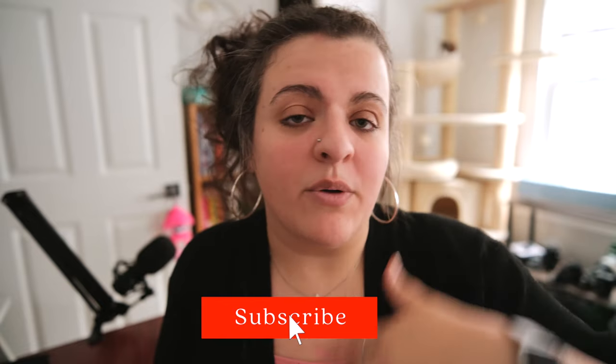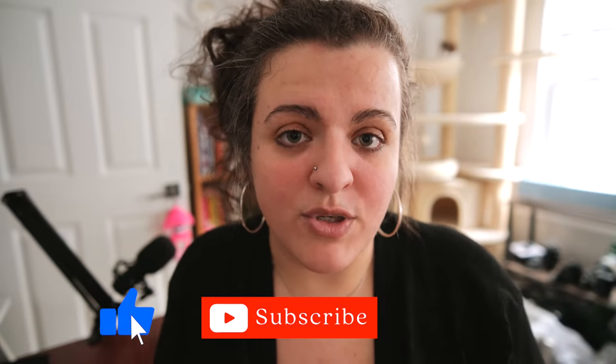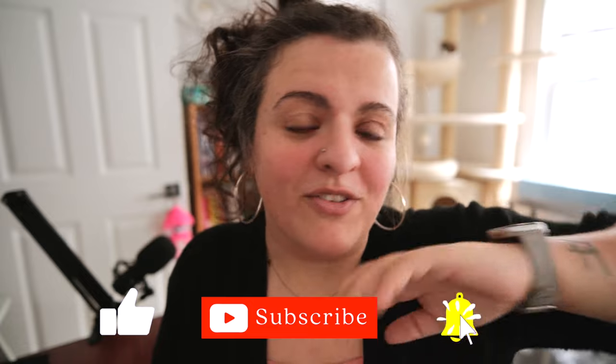Hopefully this answered a lot of your questions. Definitely feel free to leave more comments below and I will do a second Q&A sometime in the near future. Be sure to subscribe for all those lens videos I've been talking about. Thank you guys so much for watching — really appreciate all your support lately and I will talk to you soon.